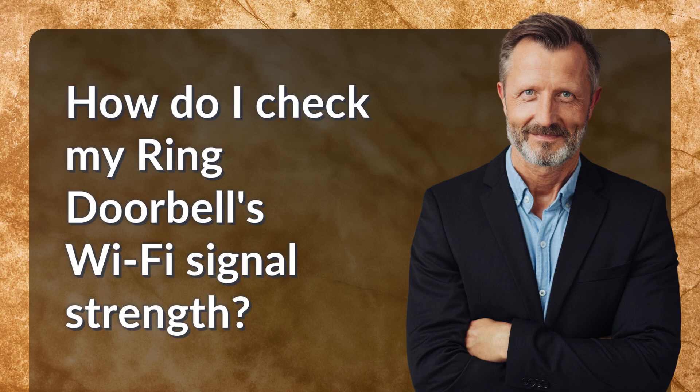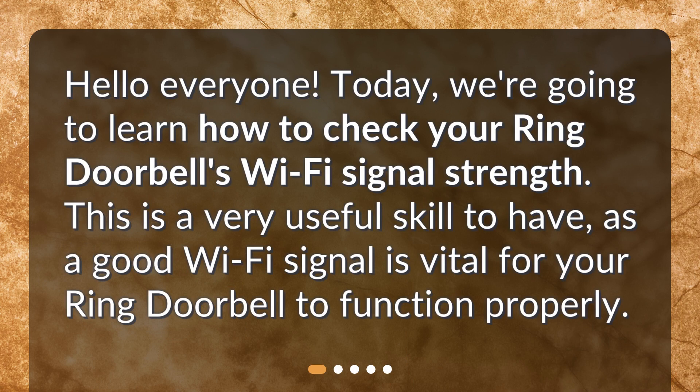How do I check my Ring doorbell's Wi-Fi signal strength? Hello everyone! Today, we're going to learn how to check your Ring doorbell's Wi-Fi signal strength. This is a very useful skill to have, as a good Wi-Fi signal is vital for your Ring doorbell to function properly.